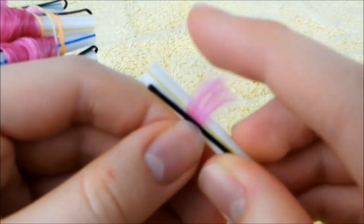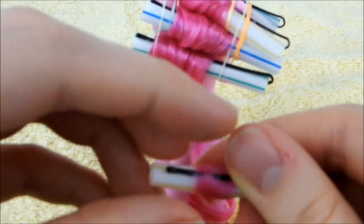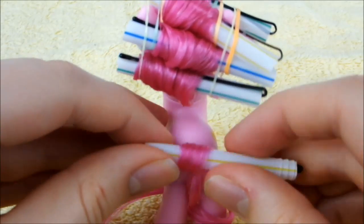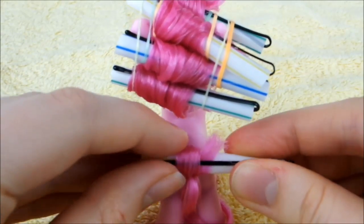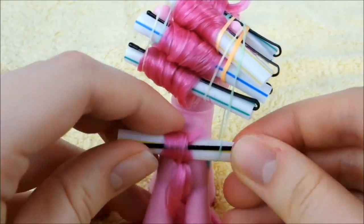Next, take the loose portion and wrap it around a pin the same way you did with the mane. Then secure the curl any way you can.